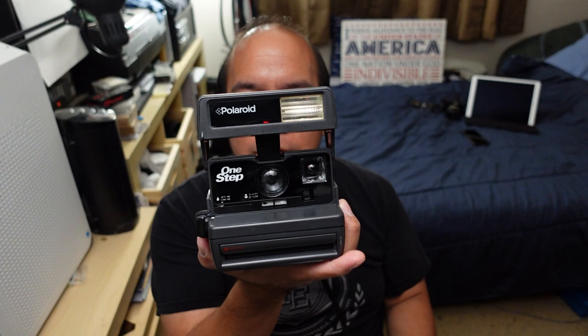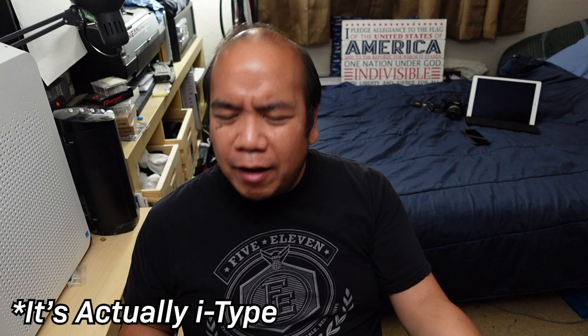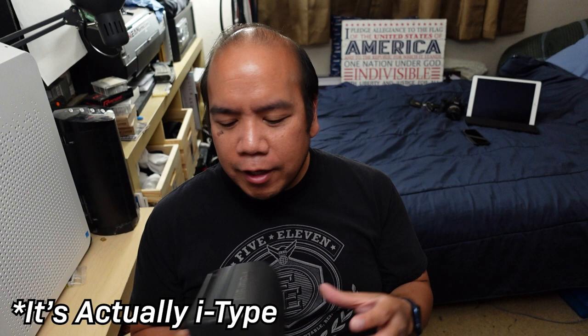Polaroid One Step, 600 film — I'm enjoying it. If you're thinking about getting one, go for it, just be ready to spend the money because the film is expensive. They do make more modern versions of this — I believe it's the i-series. So you have Polaroid 600 cartridges and then the i-series cartridges made for modern Polaroid cameras. When you're looking at a thrift store you're not going to be able to test the camera because pressing the buttons won't do anything and that light won't light up — because there's no battery in these cameras.